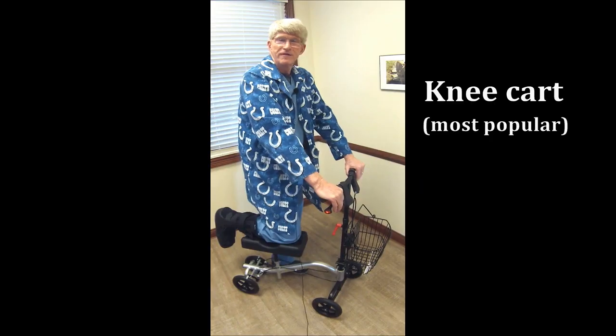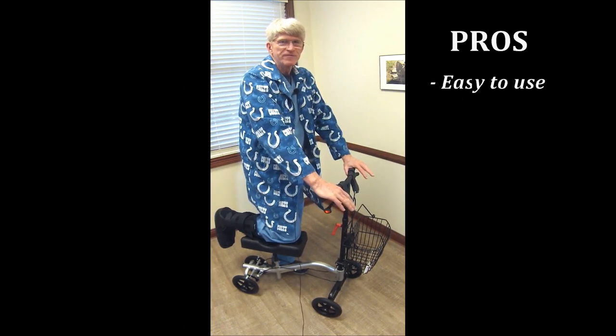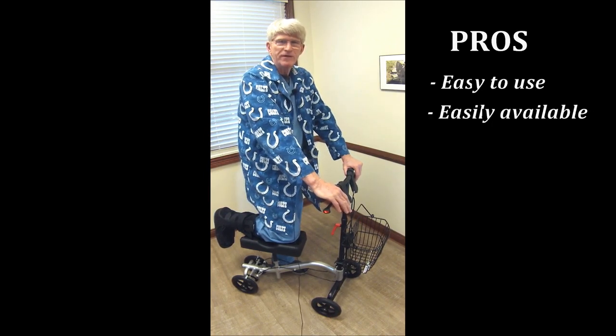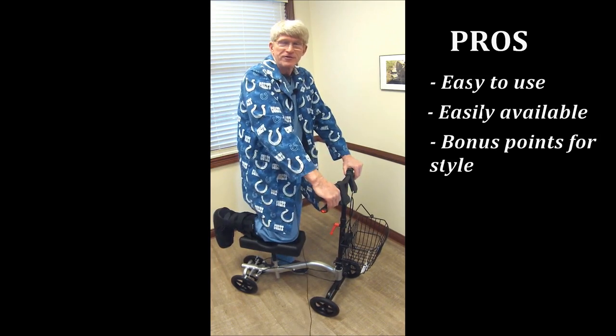Now, this is the knee cart — knee stroller, kneely cart — and they're pretty popular now. You see an awful lot of them around. The nice advantage of this is that the learning curve is very quick and pretty easy. They're available in many, many locations. You can bling these out with a cart horn, which is also nice to do — you get bonus points for stylizing these.